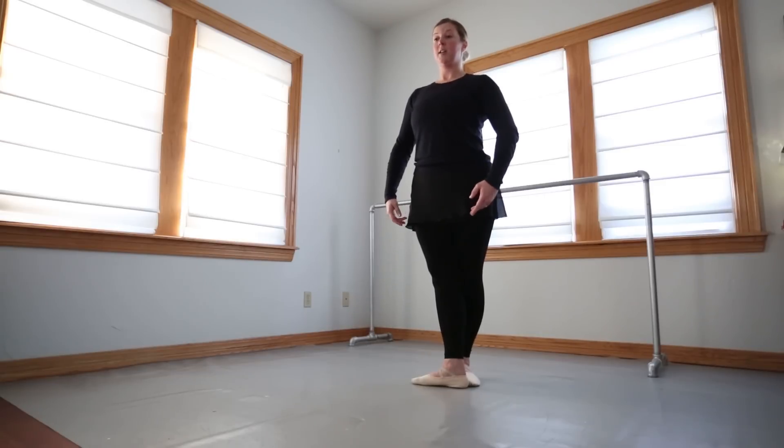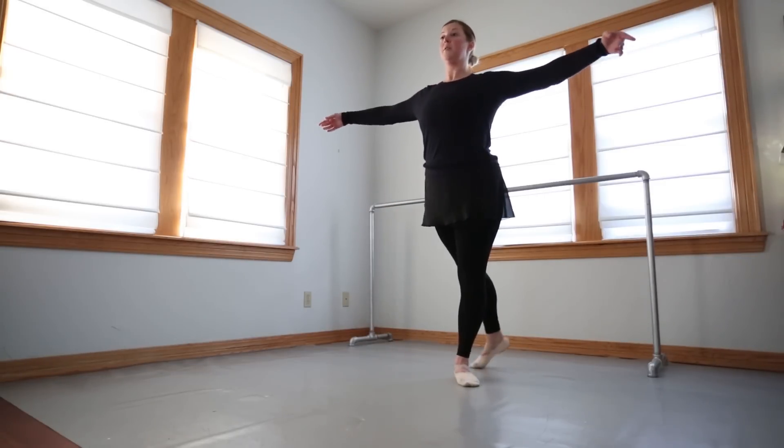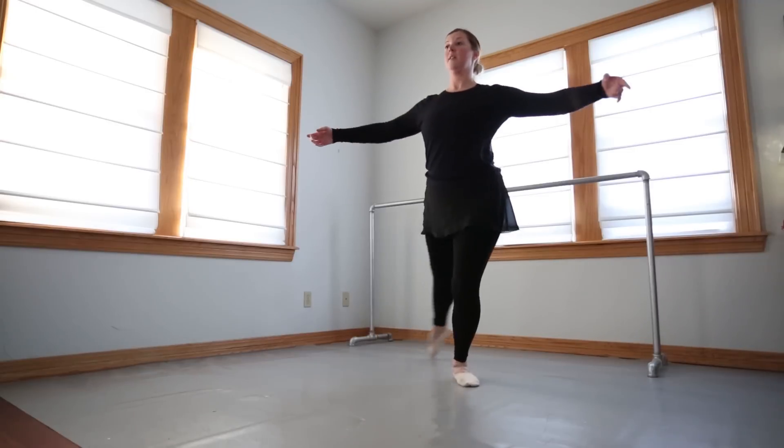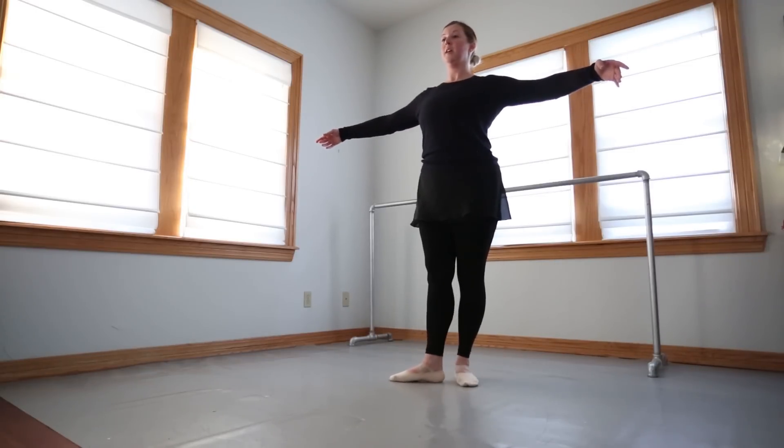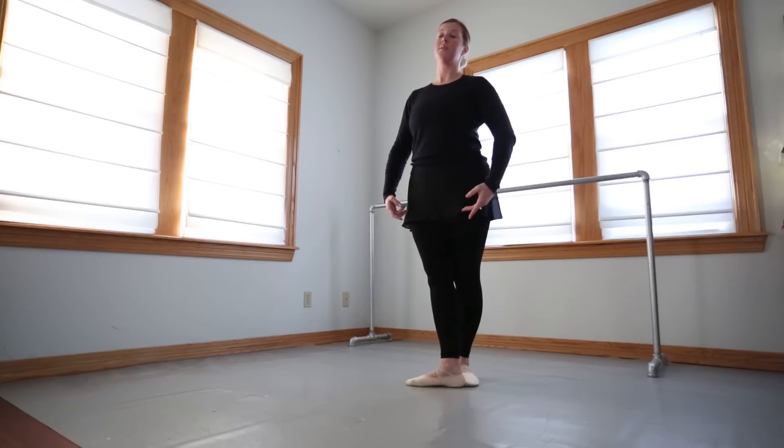Center, fifth position. Rond de jambe — one, two on the fondu, three, four, brush front, five, six, seven, close, eight. Try to get to 90 degrees if you can.